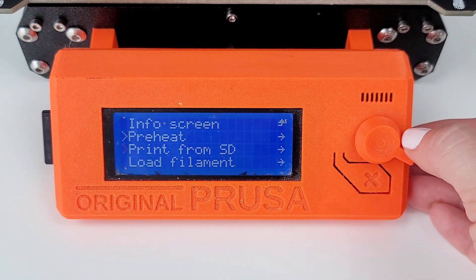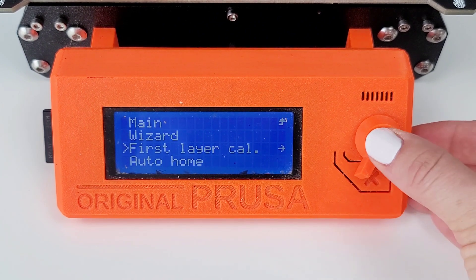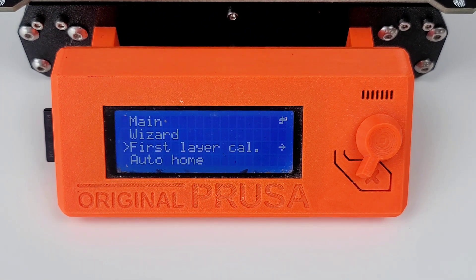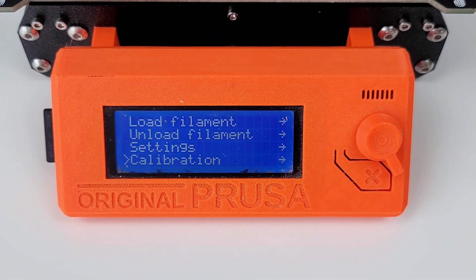Now what I want to see is if it'll let me do a first layer calibration. It's still saying 'please load filament first.' So I need to do some more troubleshooting. It was not just that the sensor was out of date or that mine was faulty — I have something else going on.